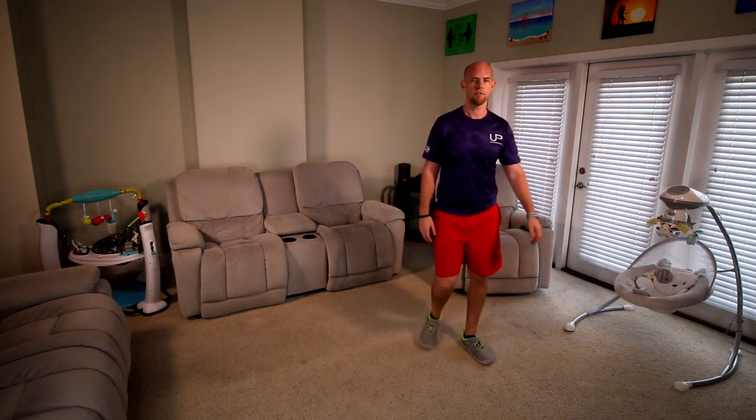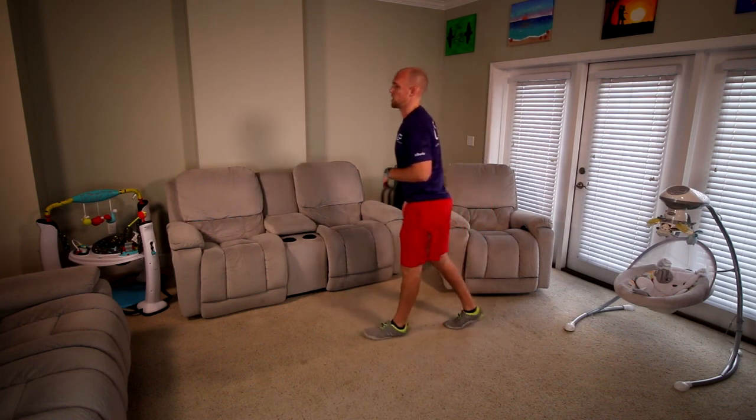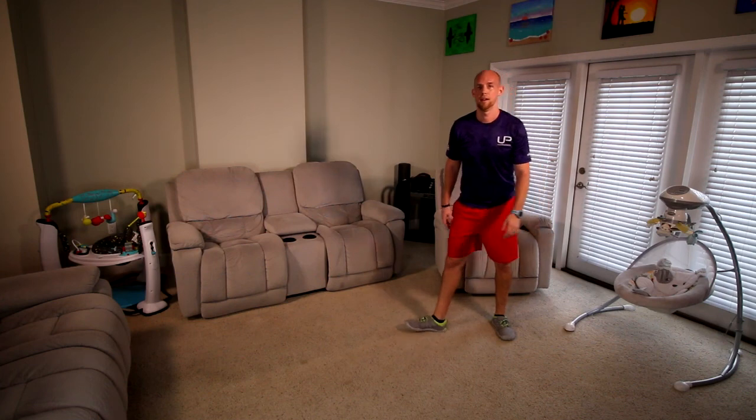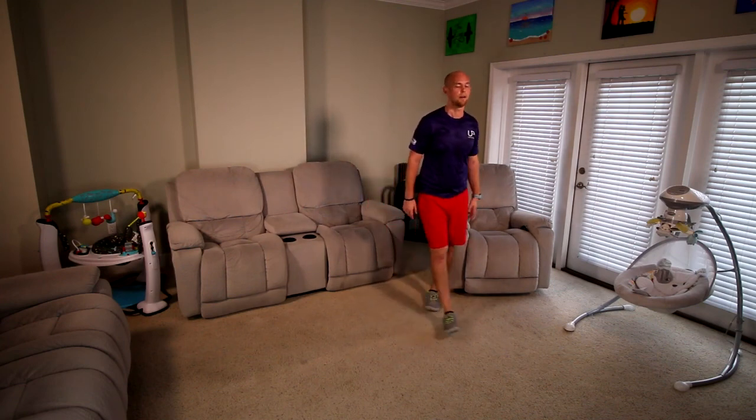Let's catch your breath, get some water — we'll take our 15 seconds before we go out to stretching. Just try to get your breathing back down. 15 seconds, I know you guys did great — that was a good one.